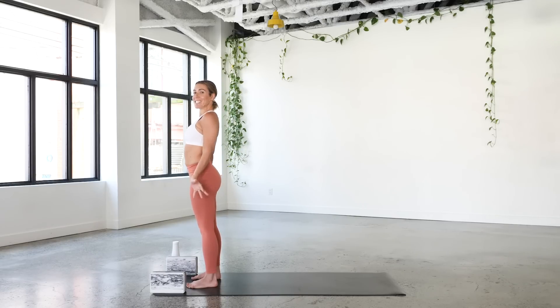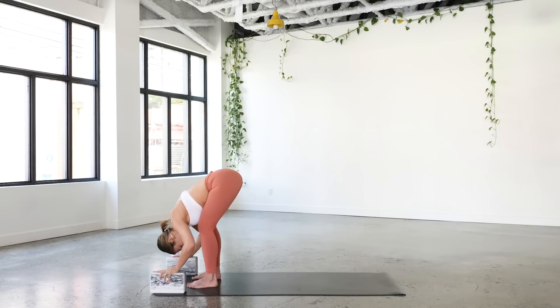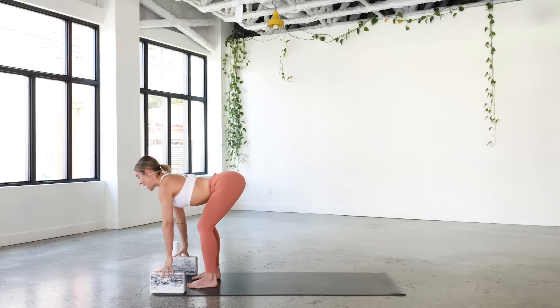I'm going to bring you through Sun Salutations A — nice and simple. Take the arms up on the inhale, palms come together, bend your knees, and come back to forward fold, just like we did before. Halfway lift, and then exhale to fold.